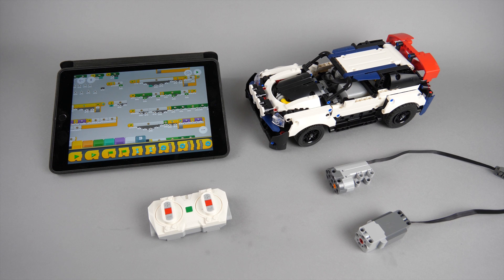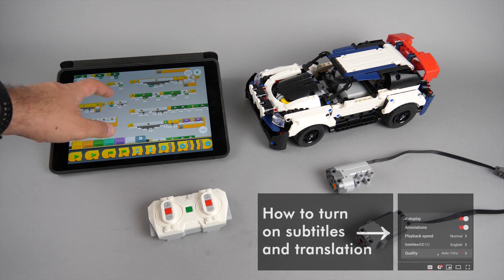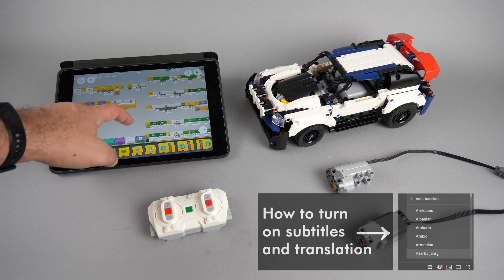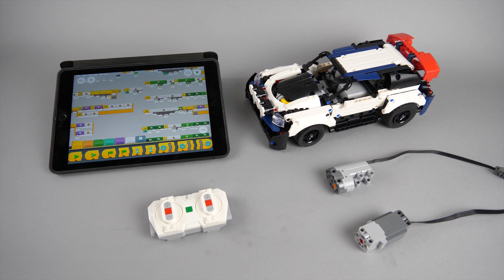What's up guys, this is Balazs from RacingBrick. Not long ago I created a program in Powered Up that can control a basic car like the Top Gear Rally Car or the 4x4 X-treme off-roader. The code was quite complicated and the main reason is the implementation of the calibration for the Powered Up motor and the fine tuning of the steering.